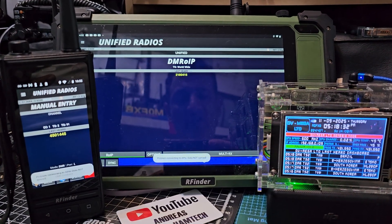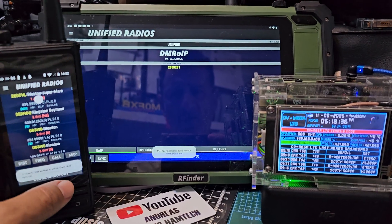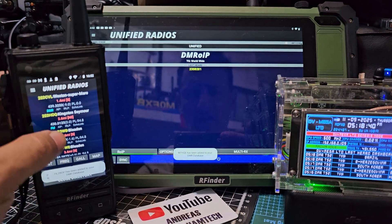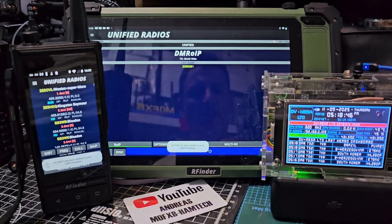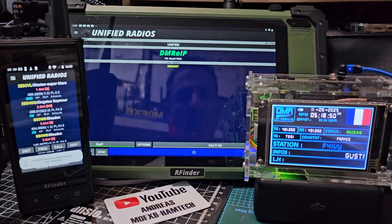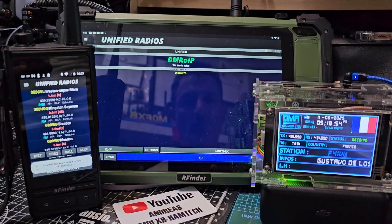You also have the World Wide Repeater Database. It's all updating. Let's tap a station here — we like it, and we go to Set Parameters. It will set up the radio ready for you to talk on that talk group frequency, and it doesn't have to be DMR — it can be your analog local repeater.